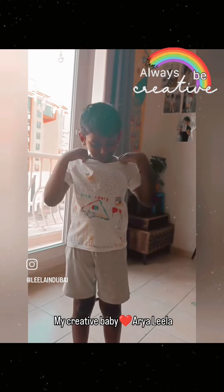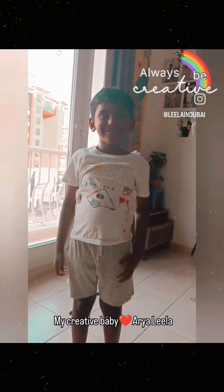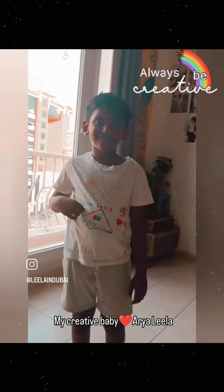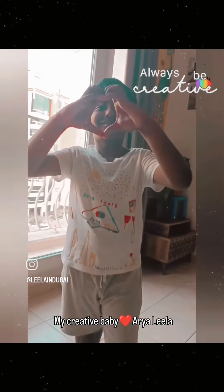See now how beautiful it is — very nice, so beautiful, creative! My name is Aria Lila. It's Aria Lila, thank you!